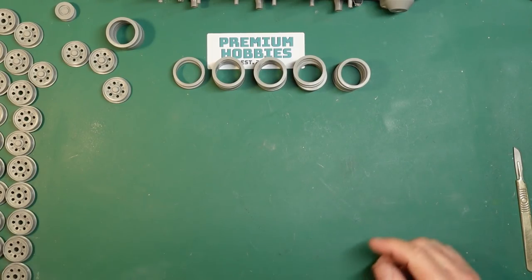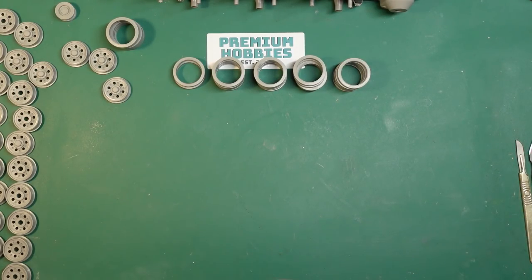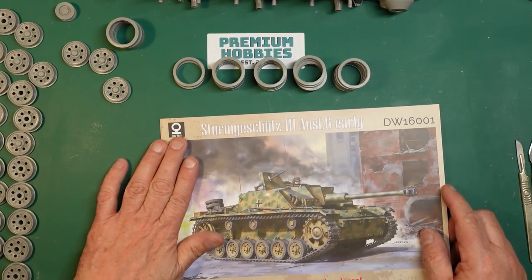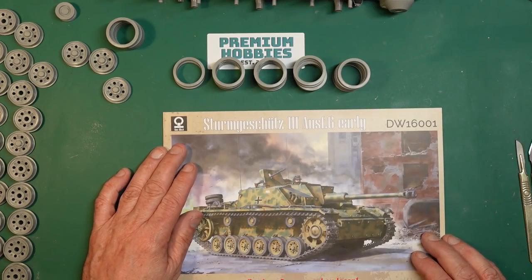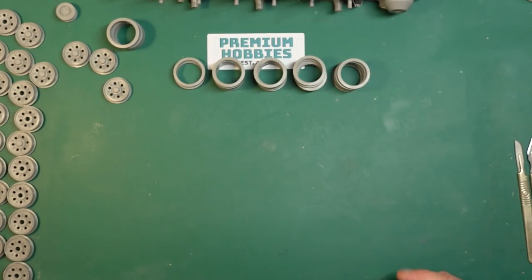Hey everybody, Nigel here with you at Nigel's Modeling Bench. Here we are now with part three of this build of this lovely little — well, not so little, it's quite a big kit actually. This is the Sturmgeschütz III Alt-G Early, kit number DW16001 from Das Werk, made in association with Tacom, drawn by Jason. As I say, he gets around, that guy. So this is part three — if you haven't seen them, go back and see parts one and two.